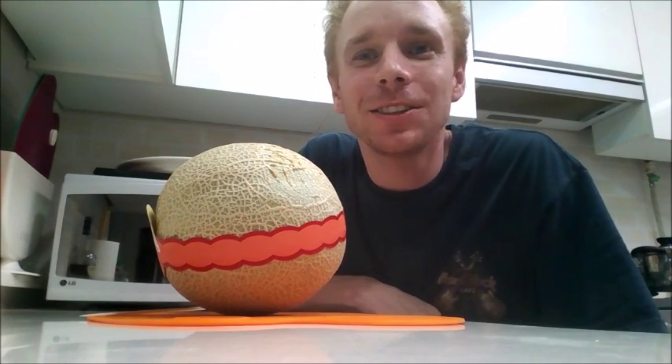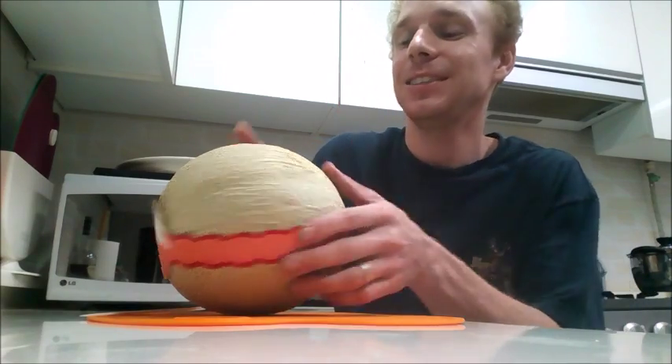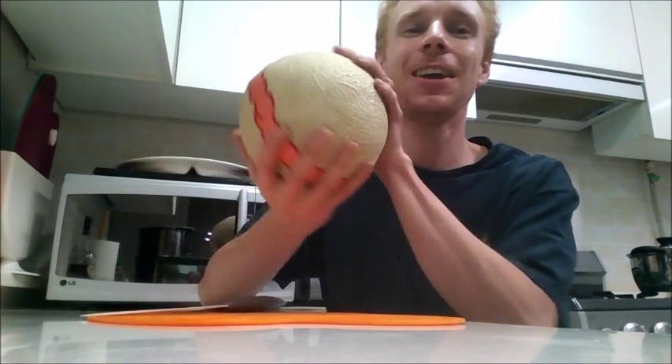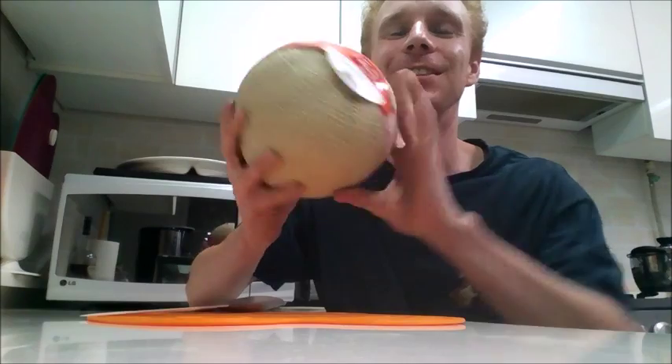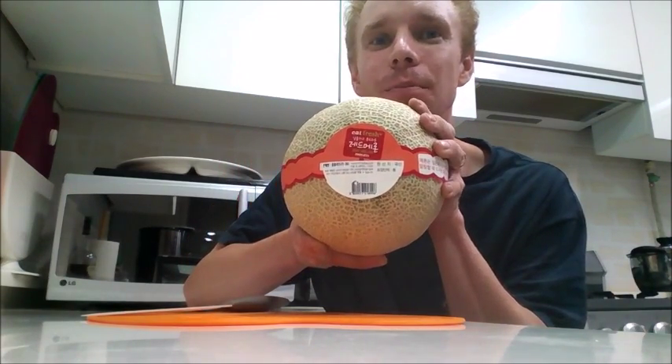Hey there! Mike's Korean Kitchen here. Just gonna make something real easy and simple today. Cantaloupe, as I would call it. In Korea, they call it a red melon.